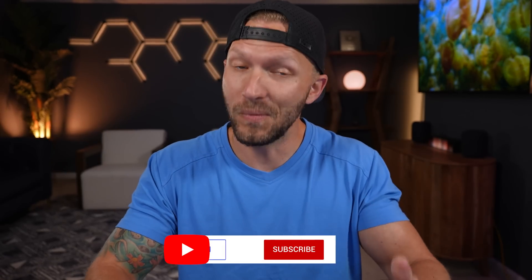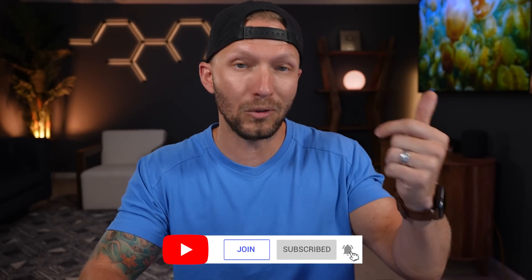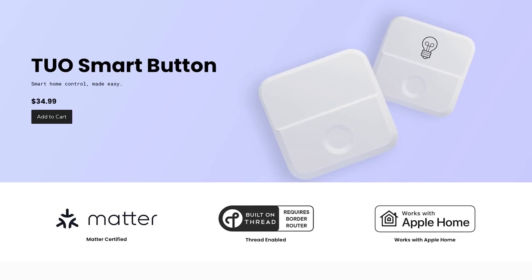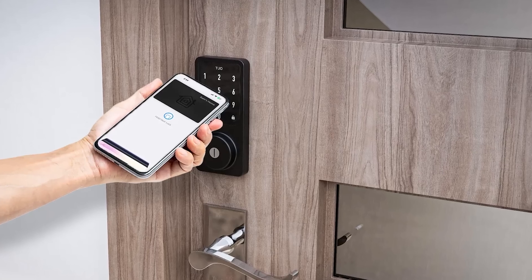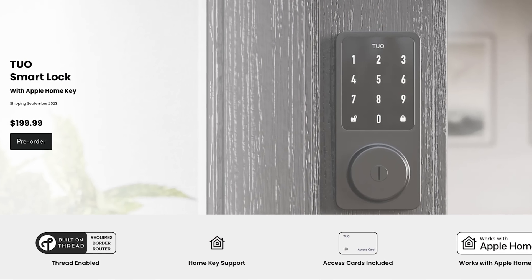You've probably never heard of Tuo, and that's because Tuo is a brand new smart home manufacturer on the scene. Their mission is to make smart home technology accessible, enjoyable, and beautifully designed — so they say. And they did come out the gate swinging with this new great-looking smart home button. This is their first product available and it's the first button on the market that supports Matter over Thread. They've also announced a Matter over Thread contact sensor and a new smart lock with support for Home Key, so this new Tuo smart brand might be one we'll be seeing more of in the future.